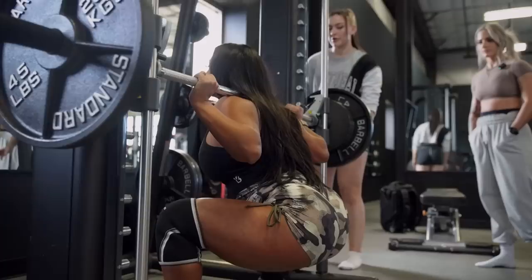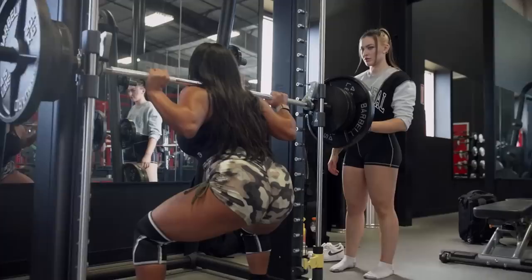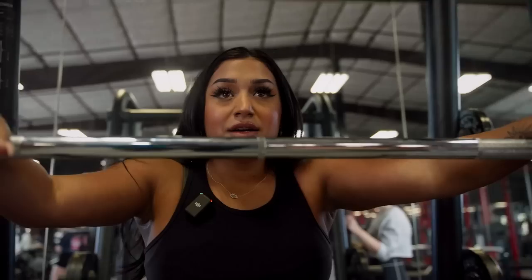Squeeze. Watch the knees caving in. That was like... I thought you were going to go for one more. Oh my God.